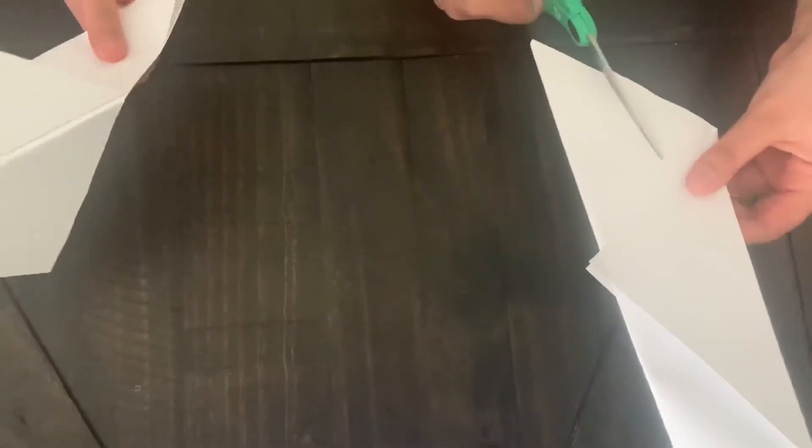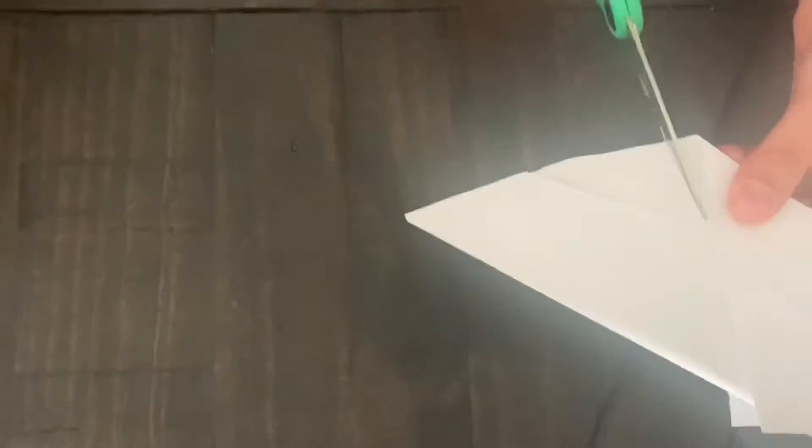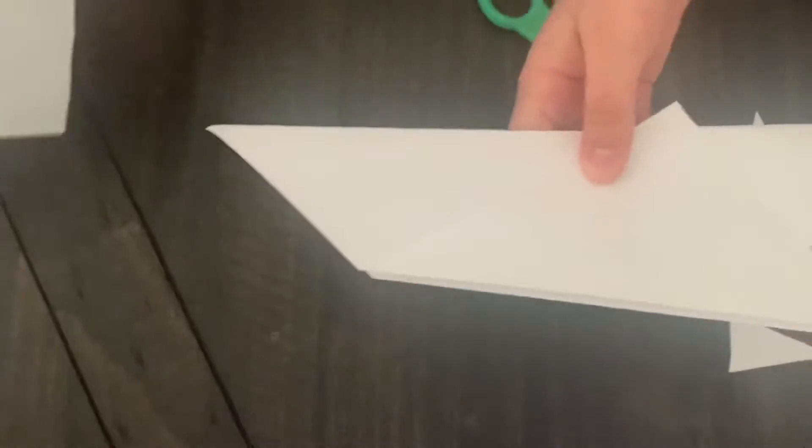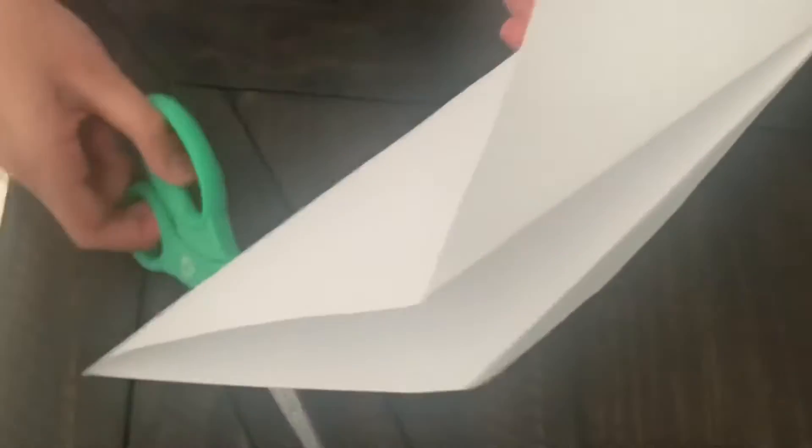We're gonna get some scissors and trim where we want our tail to make it look like a bird tail. I'm gonna make it look like a big tail. Now it's your turn.